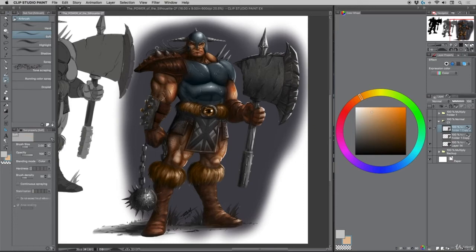The beauty of this — if you're working with a customer — is you could really show color variations like this from a distance, from a quick representation. And then if they like it, you can press forward, tighten it up, get in there and really detail the work.